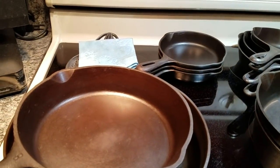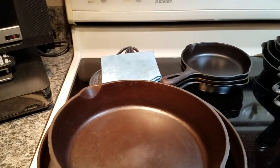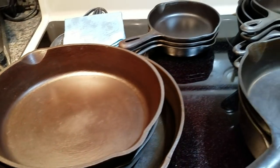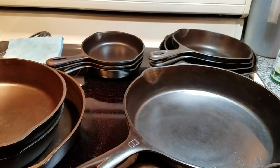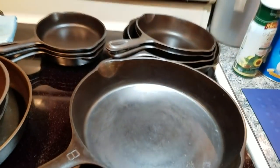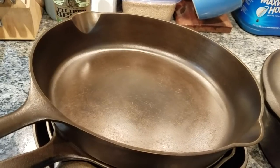What you're actually looking at here is a part of my cast iron collection and all my skillets. I've probably seasoned, re-stripped, and restored in the ballpark of 30 to 40 skillets. I've given some away as gifts, sold some, and kept the majority because I enjoy cooking with cast iron. Some are browner than others, some blacker — the more you use them, the blacker and shinier they get.